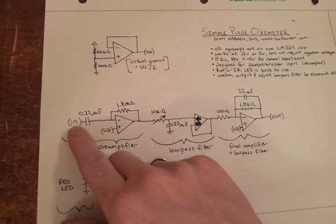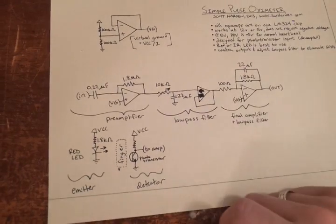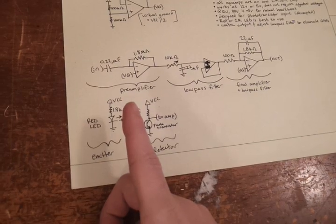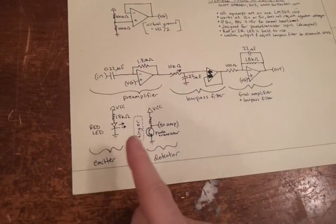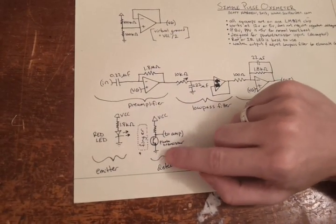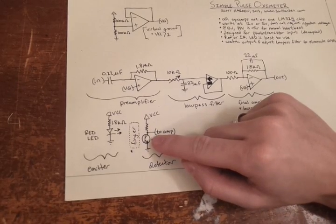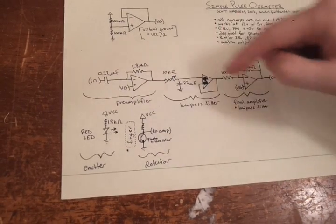With that out of the way, we get the input from our signal and it goes through an amplifier, a filter, and then another amplifier with another filter. We are shining a red light through one side of my finger — red light comes in, goes through my finger, and blood absorbs it differently depending on how much blood is in my finger and how oxygenated it is. The phototransistor changes its conductivity based on how much light it sees, so as blood fluctuates through my finger, the current and voltage go up and down. It's an extremely small voltage change though, so we have to amplify it significantly — hence the whole project.